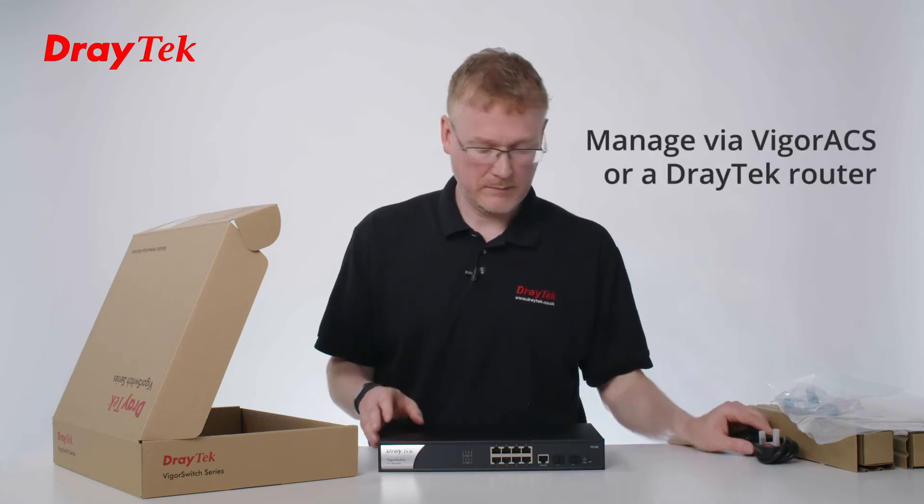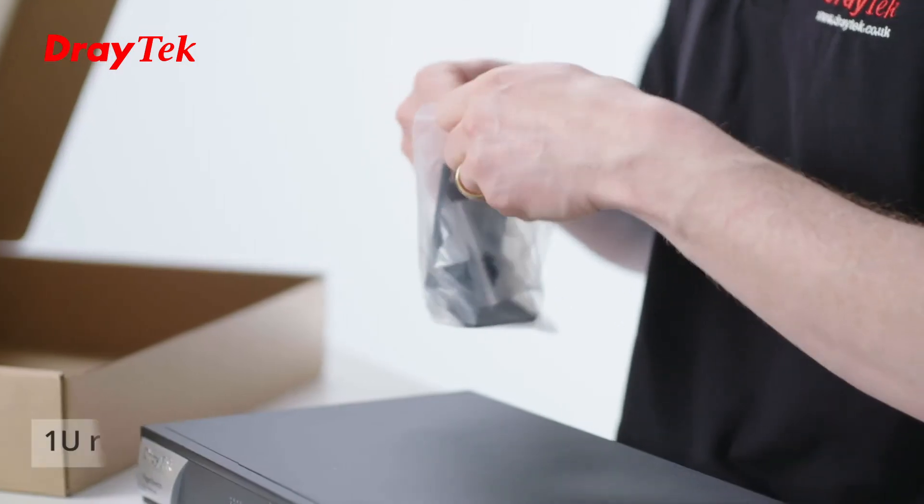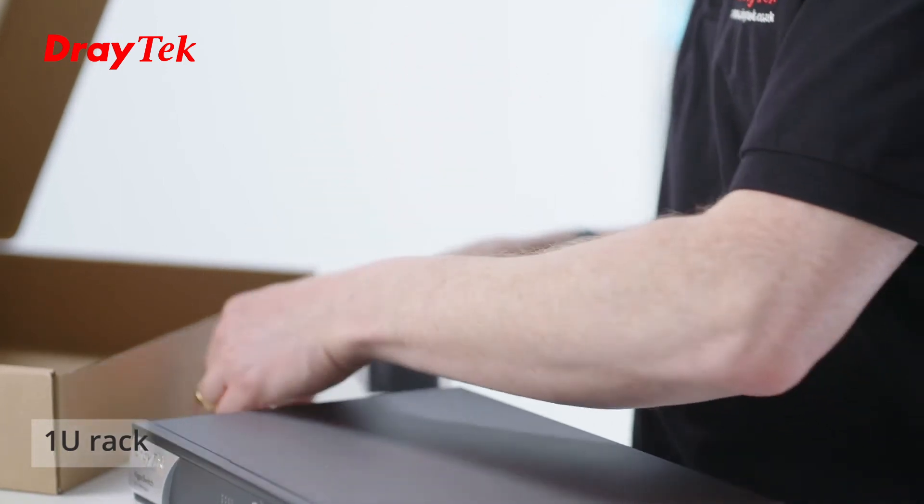Here's the kettle lead for powering it. We also have the brackets for rack mounting. These are wings so you can put it into a 19-inch rack.